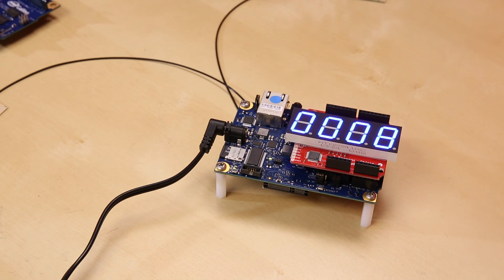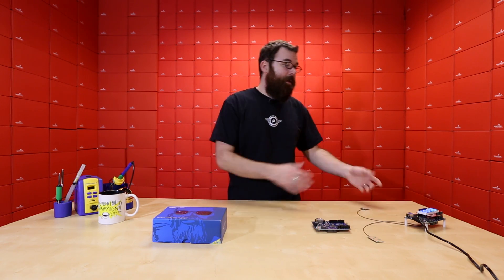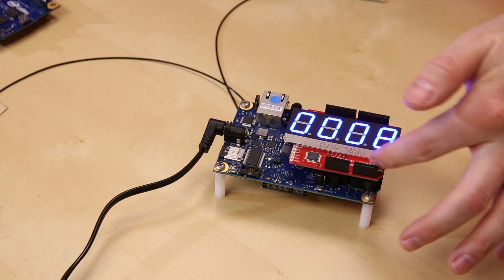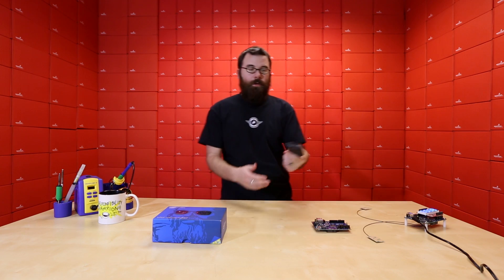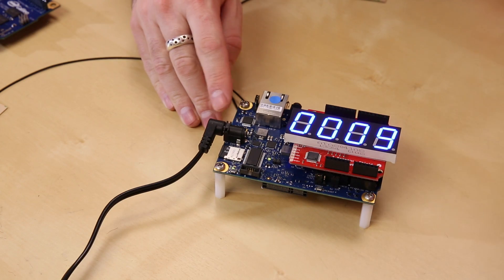Here is a demo that one of our engineers, Jim, actually put together to show you one of the little things that you could do with the Galileo. Right now this is running a Python script that is just looking at an RSS feed of a Gmail account to determine how many unread messages we have. It's displaying that onto our seven-segment shield, and right now we have eight unread messages. If I send Jim another email message, we will see this increment up to nine — and there we go, it's nine.